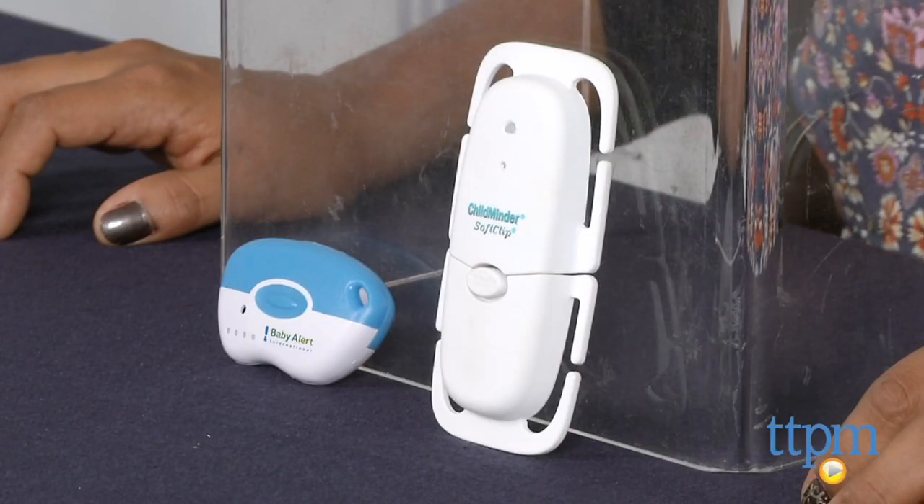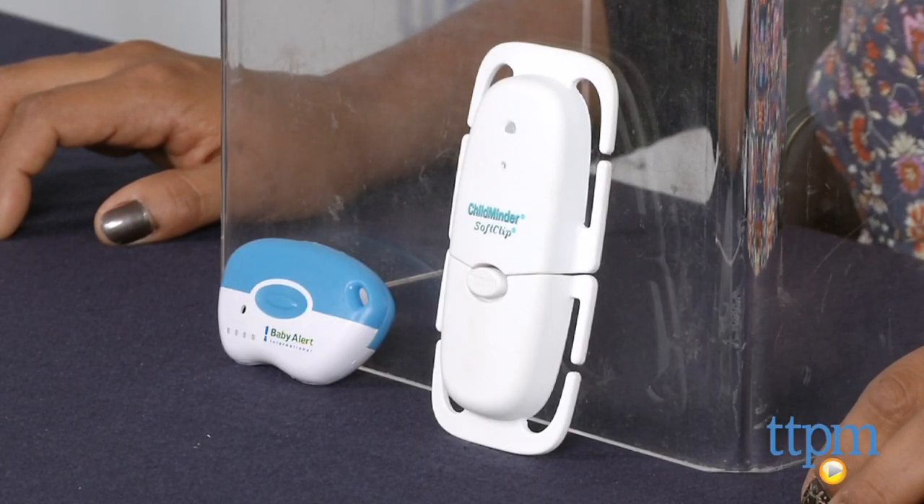Hey everyone, this is Maria with TTPM. Here we have the Baby Alert International Child Minder soft clip and keyring system, which reminds overexhausted parents of infants to take baby out of the car.